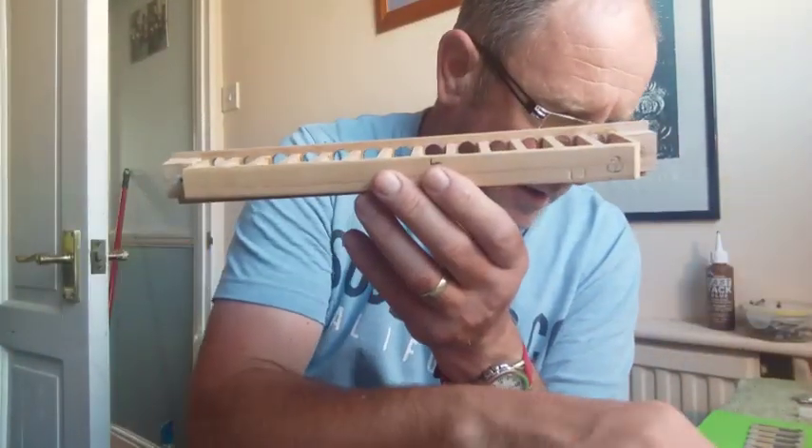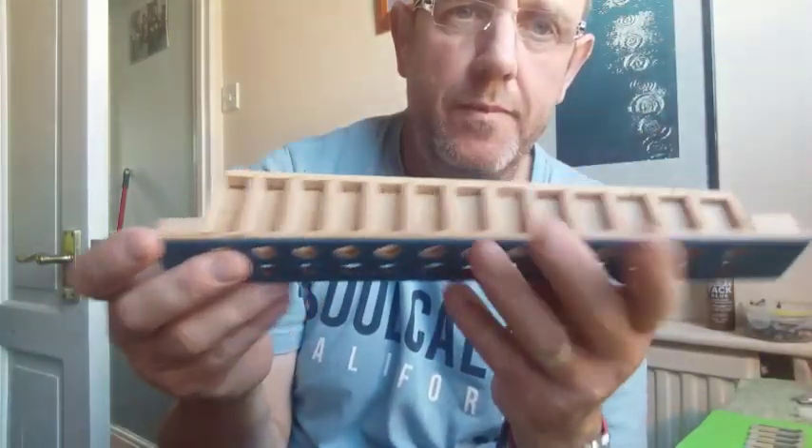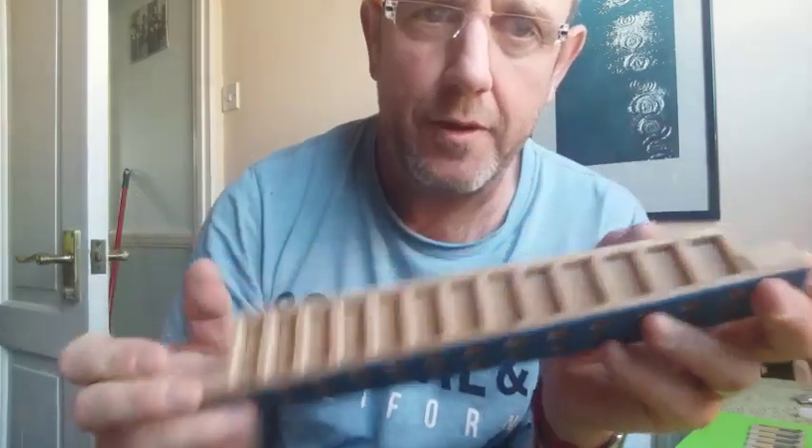So that's it for this video. All of the reeds have been valved on one side, and in the next video I'm going to show you how I wax the reeds nicely into the reed block. Thanks for watching!